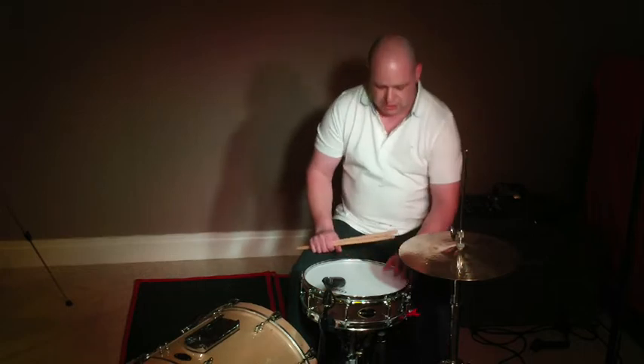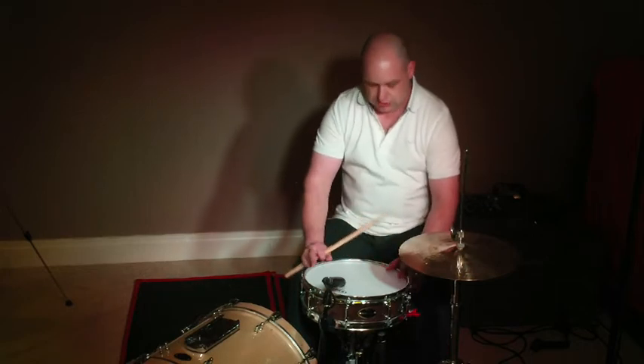Hi everyone, Rich Wilson here. I'm down here today for Carrera Drums. This is the amazing Terrier snare drum.